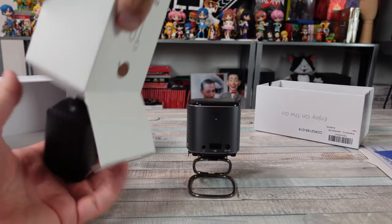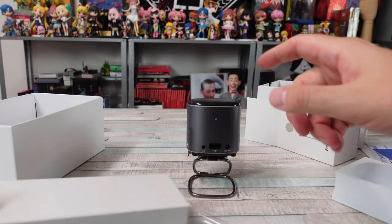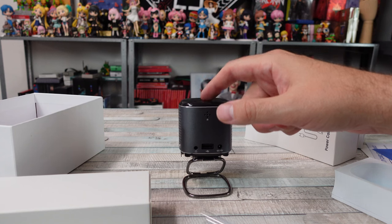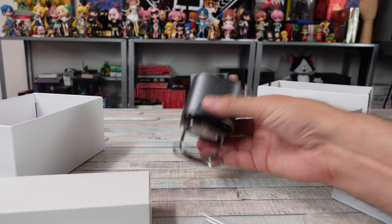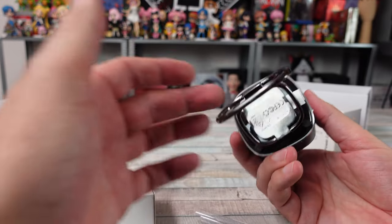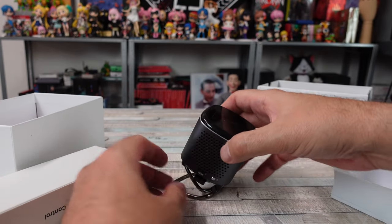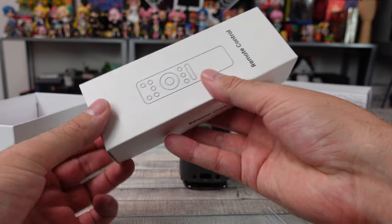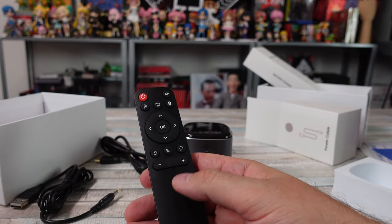You also get a power cable — a simple little barrel jack that charges it up. You could leave it plugged in or just use the built-in battery. You also get a remote instead of using the touchpad on top. It's cool that you have that touch control, but just barely touching it causes wobbling because it has a built-in stand. The remote is a cheap basic remote I've seen come with a lot of devices — gets the job done, and you can use it as an air mouse.